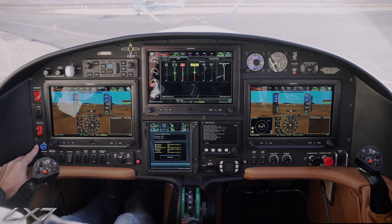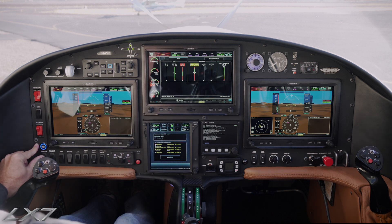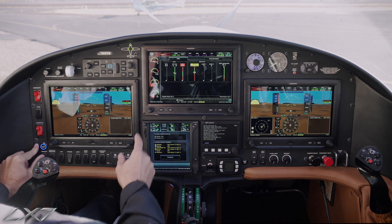We're going to hold down the starter button during the entire start. When we see 10% on our gas generator speed, or NG, we will select the igniters to on. We have already pre-validated the igniters are working in our pre-flight inspection. So: 10% NG, igniters on.